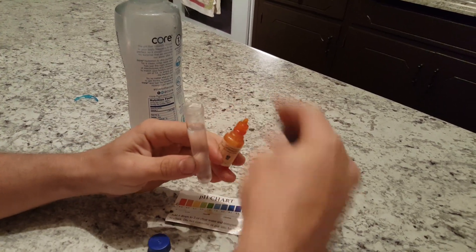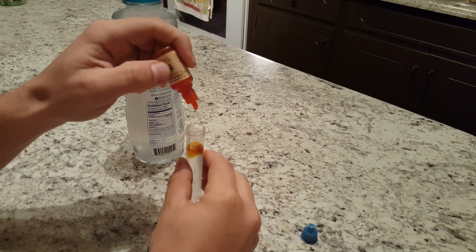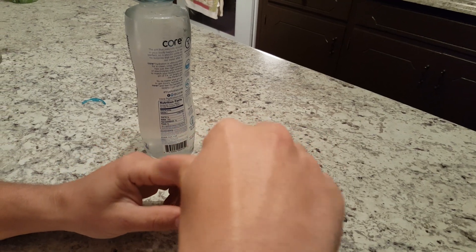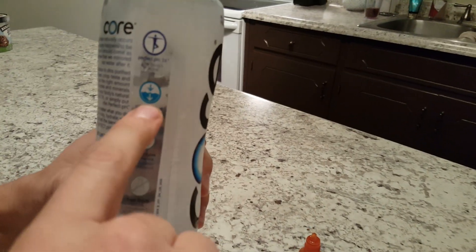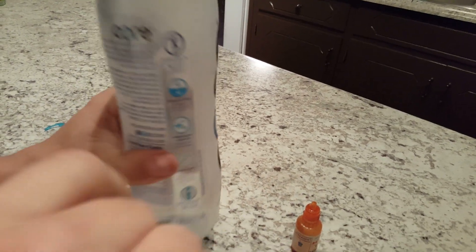This one's actually fairly decent. I'm going to go four drops — it's darkening up a little bit. This actually states on the label that this is a perfect pH, and on the back it says 7.4, calling that the perfect pH. I don't know if you can see that.